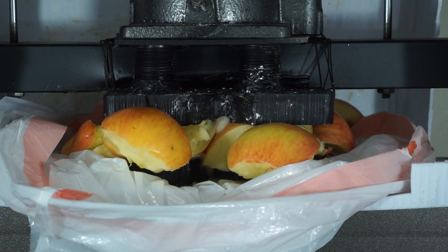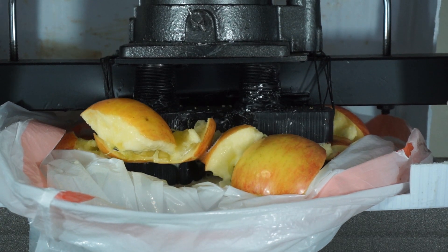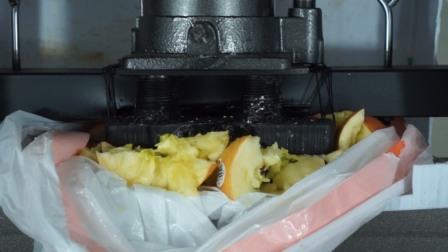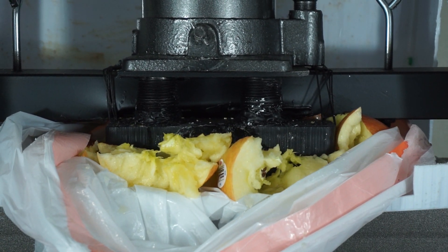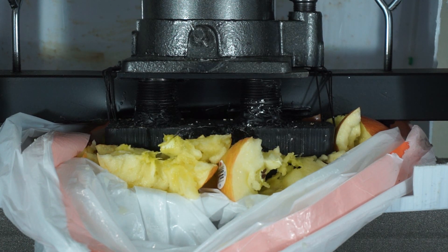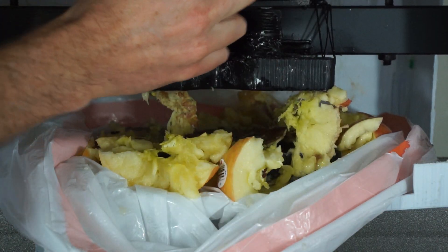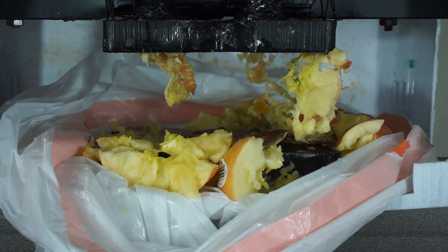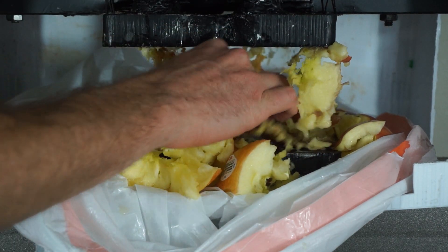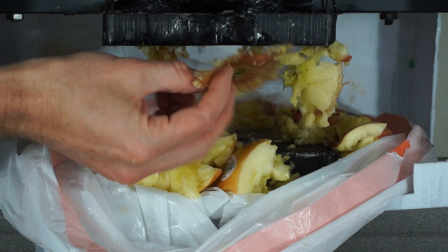Seeing a good amount of juice coming out — look at that pouring out. A lot of our apples squished out, some big chunks squished out here. Look at that, just squished all the apple out of the peel.